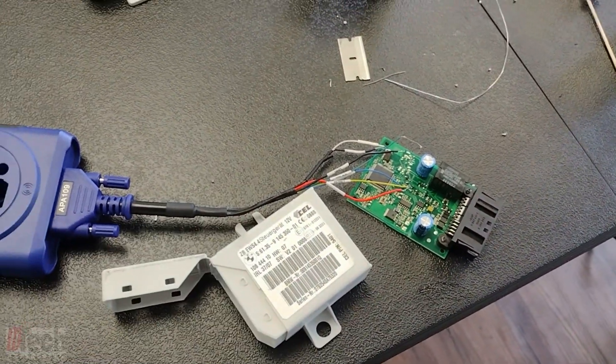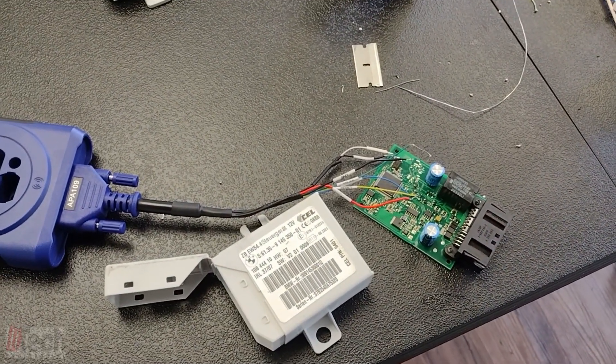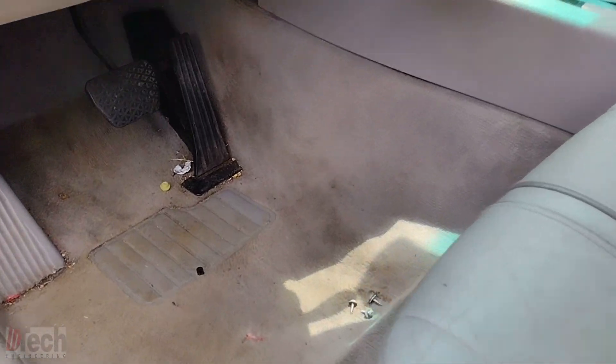Now all we do is take this off, put it in its case, put it back in the vehicle, and get the car running.